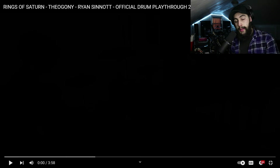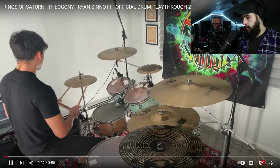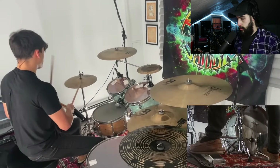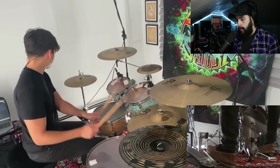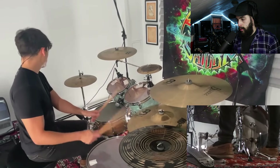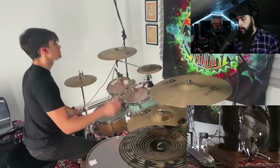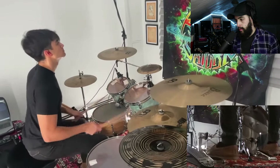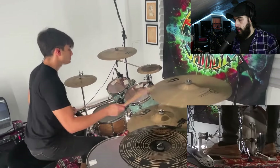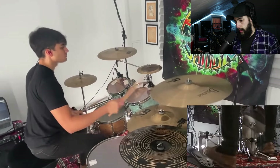Without further ado, ladies and gents, let's jump in and see what Ryan has to show us today. Got some six-stroke rolls there. He's got trigger drums on the bass drum — the whole top part, the snare — that's all 100% natty except for the bass drums.